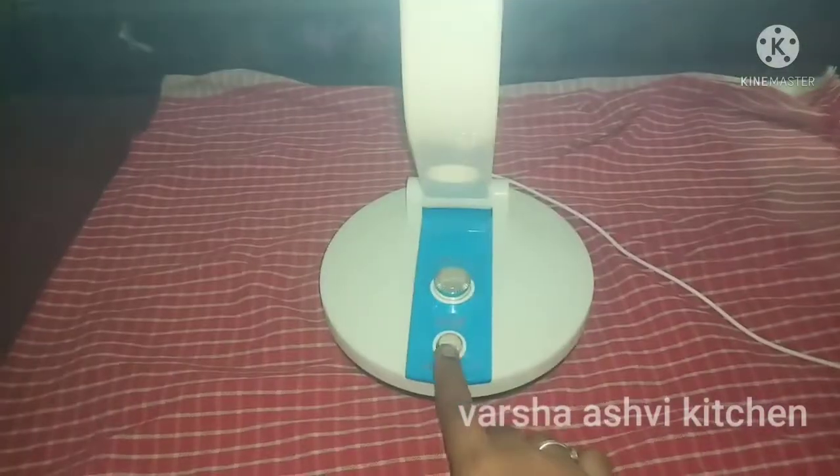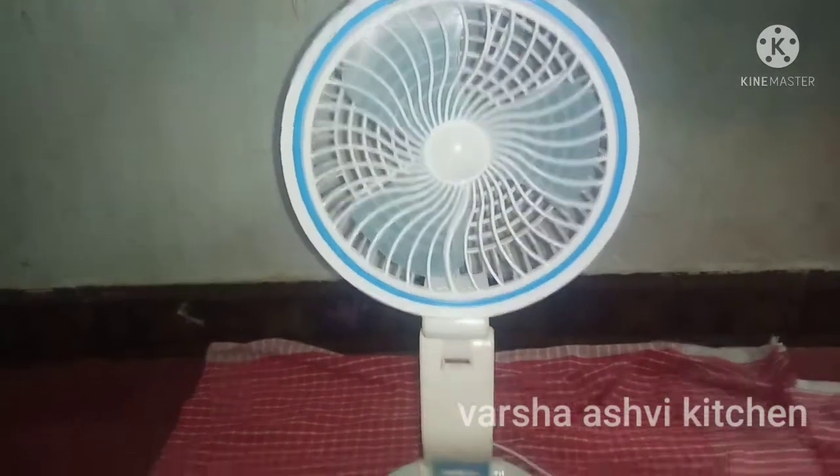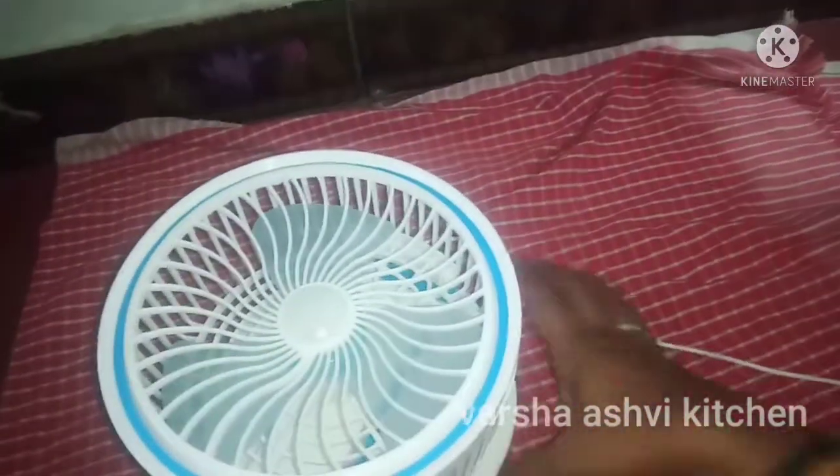Now look at the light — the light is very bright. If we have the benefit of the fan, we can have a 360-degree foldable fan.